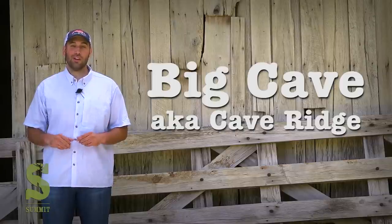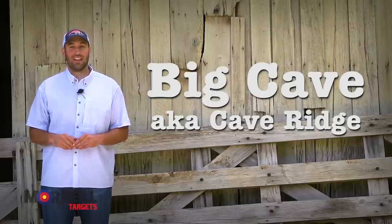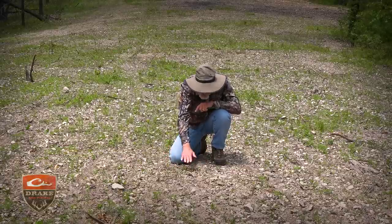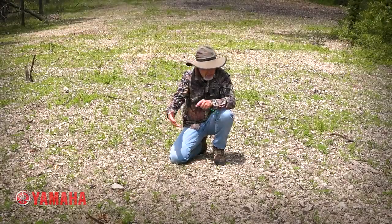Over the past few weeks, we've had a lot of rain here at The Proving Grounds — close to 15 inches — so it would be reasonable to assume there would have to be some soil moisture at Big Cave. We moved over to what we call Cave Ridge, where we just cleared the trees out of this area. The soil — mainly rock — as soil scientist Ray Archuleta would say, is naked, it's hot, and it's going to erode away.